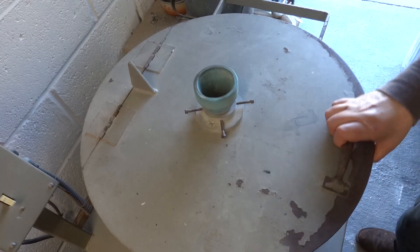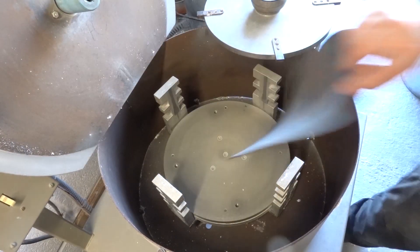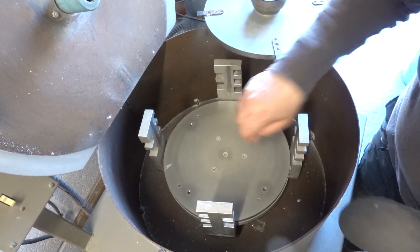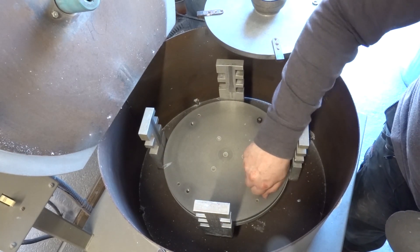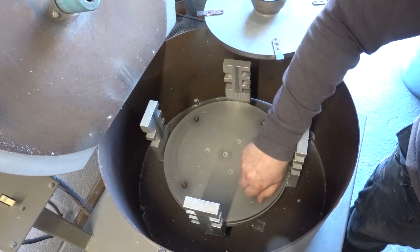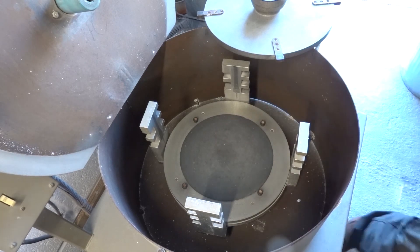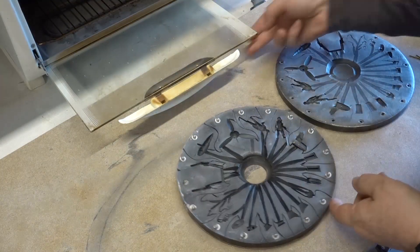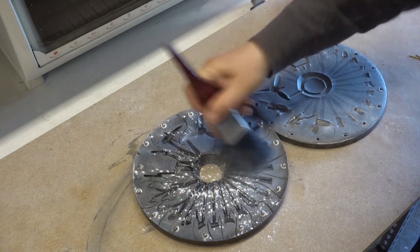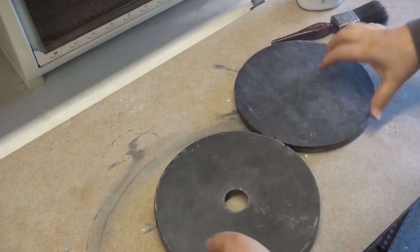Now I need to cast the 9 inch parts mold. To do this I need to reconfigure the casting machine. Bolts are screwed into the base plate to locate the 9 inch mold securely and a smaller mat is used. The now very hot 9 inch mold is prepared in the same way as before, but this time brass rods are laid into the undercarriage in the mold for extra reinforcement.